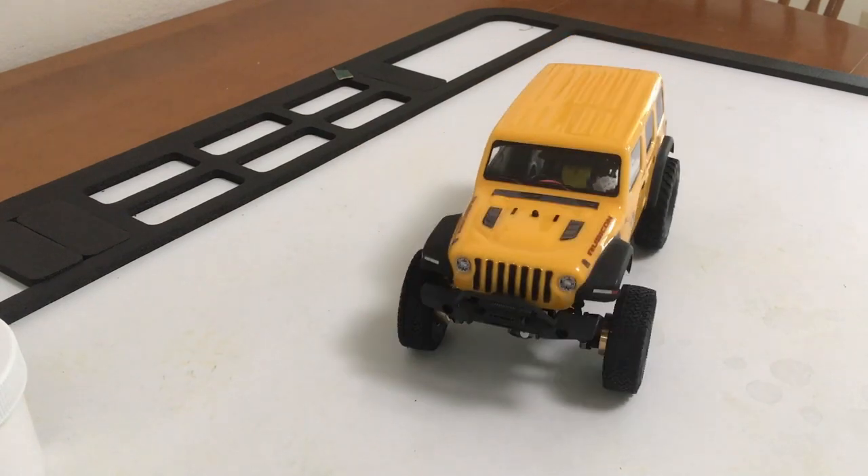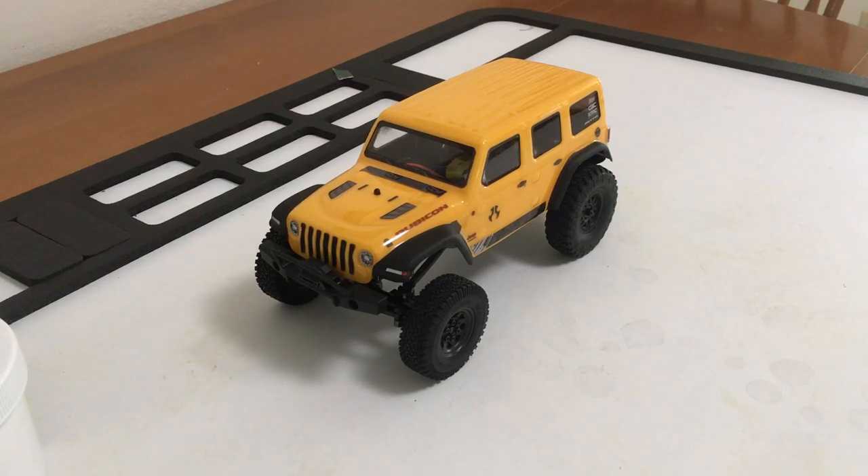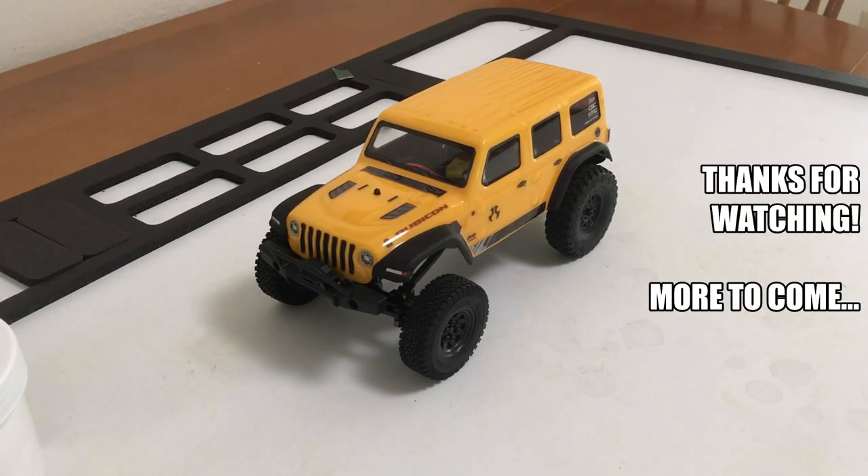I may move to the rear axle area and the belly, and hopefully tackle the links and the chassis all in the next build video. A few key pieces should arrive in the next few days and then this should move right along. I hope you enjoyed and I'll be coming back at it soon.